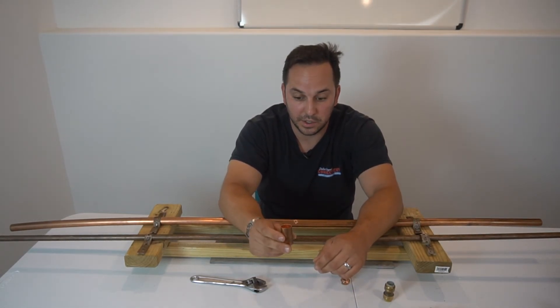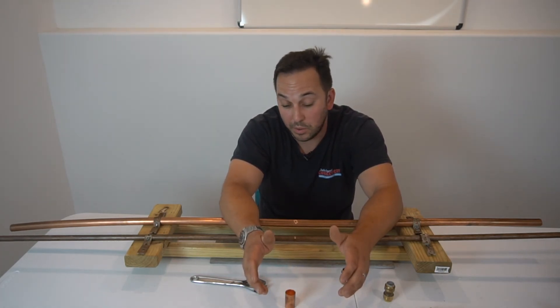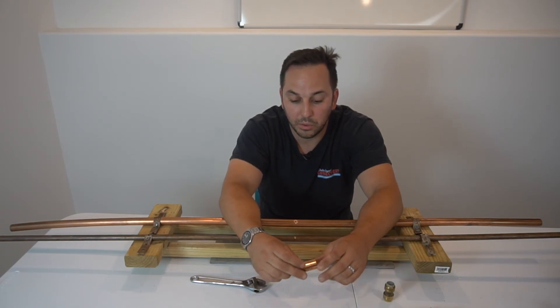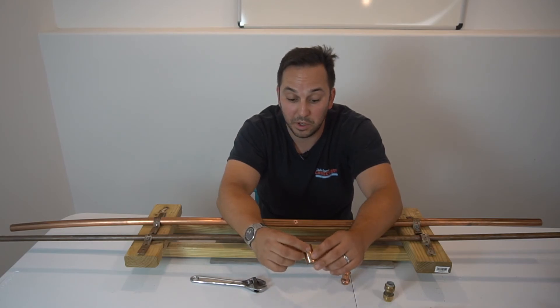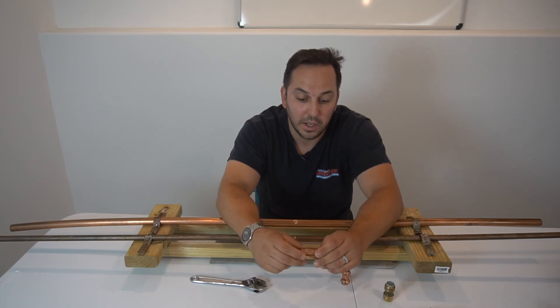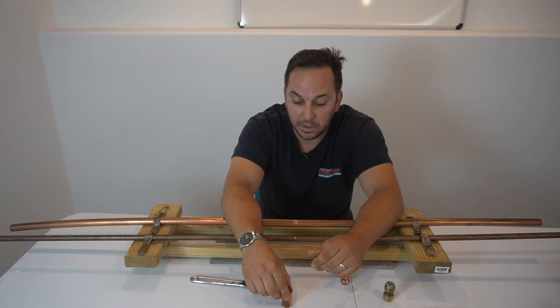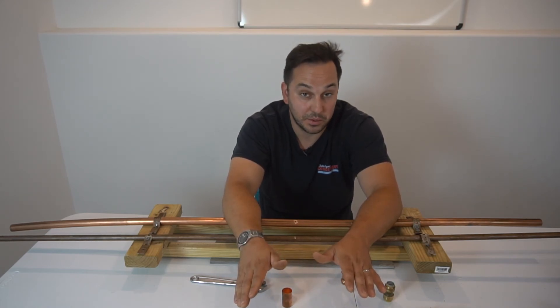The next one is your solder connection. This is a connection where the water has to be off — you cannot have any water in that pipe. Also, doing this, you will get contaminant in the pipe, and the system will have to be flushed. Even with a fantastic flush job, you're going to get some residue behind. But picking this fitting is the cheapest route to go.